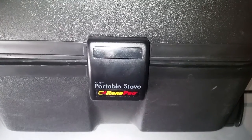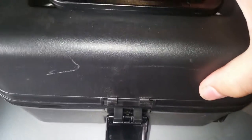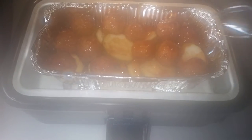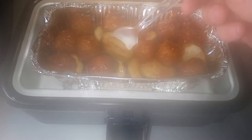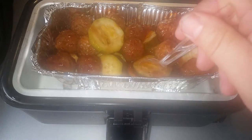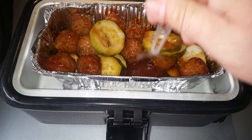Here's our Road Pro portable stove. I put barbecued meatballs in — I bought them at the truck stop — and zucchini. Sorry about the steam. As you can see, the zucchini is really well done and there's a lot of juice in here.